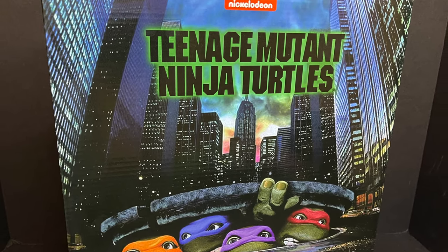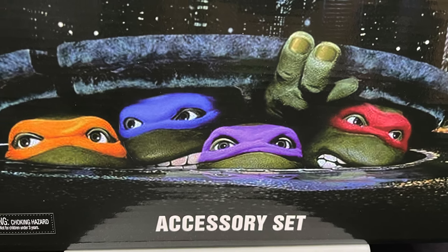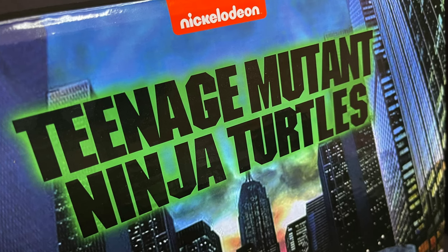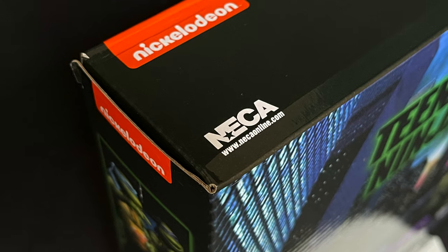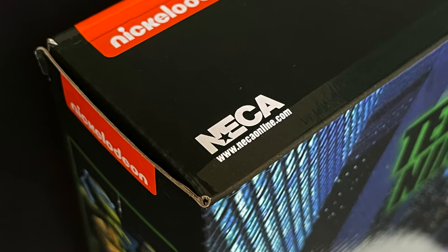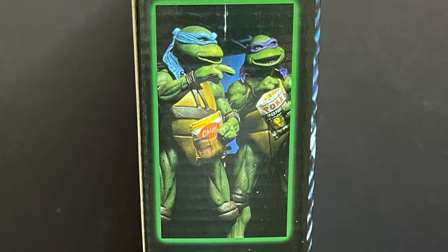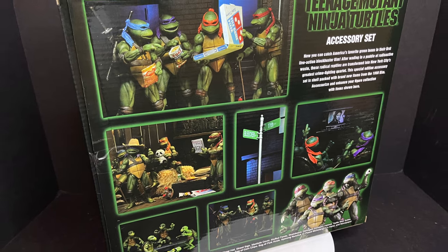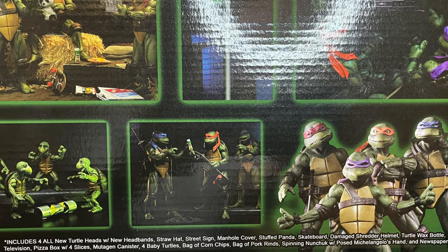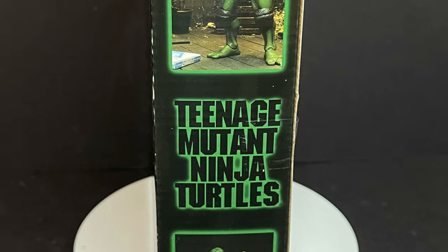Today we are totally checking out their brand new Teenage Mutant Ninja Turtle accessory set. This is of course based off of the Teenage Mutant Ninja Turtle movies — the good movies — and right there NECA online. This was their online store exclusive that you could get, with just lots of different accessories to adorn all your movie TMNT figures.